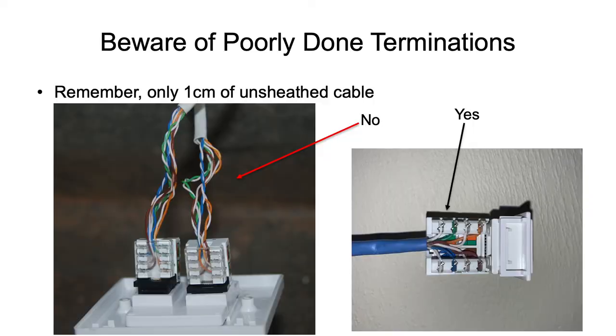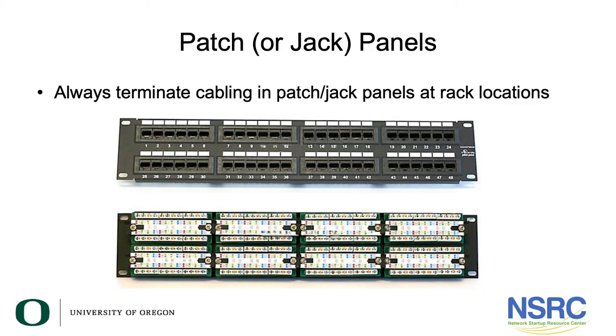I took the face plate off the device plate and this is what we saw on the left — that's a lot more than one centimeter of unsheathed cable, and that's why it would not support gigabit Ethernet. Re-terminating those properly, like the jack on the right, allowed us to get one gigabit out of the switch. We always want to terminate cabling in jack panels, sometimes called patch panels.